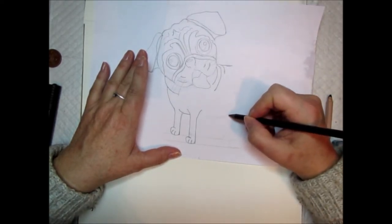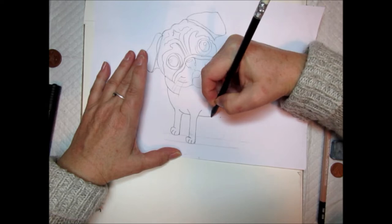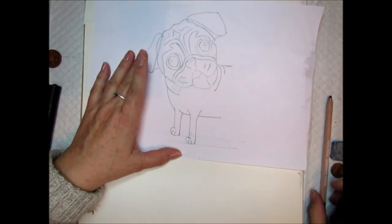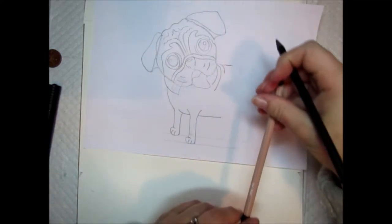Now put a dot here and carry on the line of the body — this is making the pug's tummy.